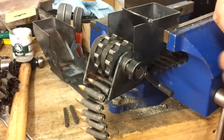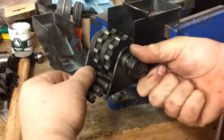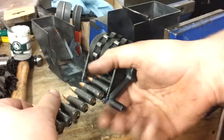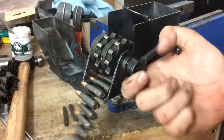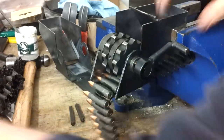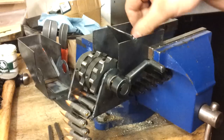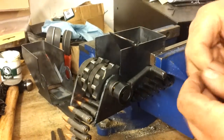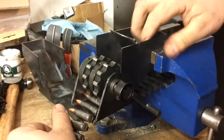Still trying to figure out how to make it easy for anybody to mount it on a table. Considering the crank is on the side, it makes it a little bit more difficult to just choose somewhere to clamp it, because you want the crank to hang over the side of the table. On the rest of the production ones, I'm going to make a little bit longer handle. I tried to keep it short so that it wouldn't interfere with the table, but it makes it a little bit difficult to turn.